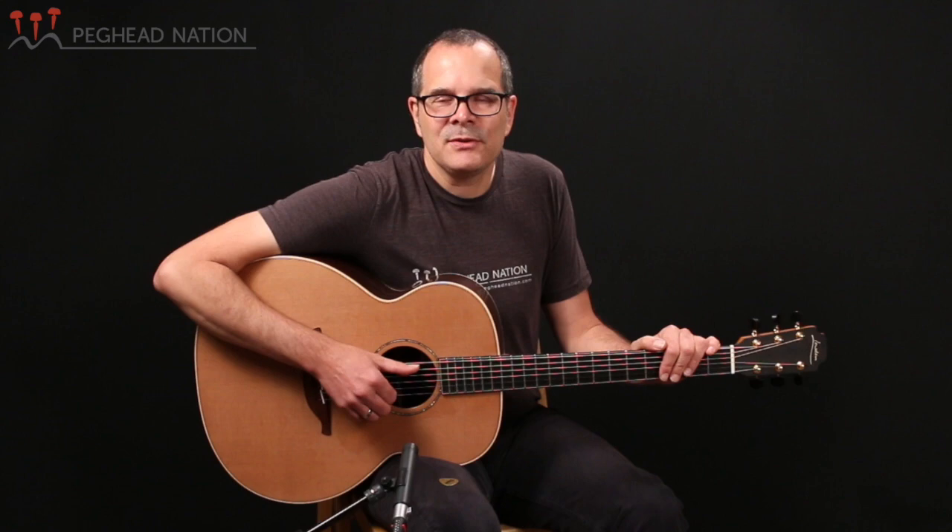Loudon will either have them available at their dealers or build one specifically with custom configurations for you. This particular one was provided to us by Griffin Stringed Instruments in Palo Alto, California — you may still be able to check it out there. There are other guitars like that available at their dealers, or you can go to the Loudon website and check out some of the other Loudon guitars that we've had a chance to demonstrate here at PegheadNation.com. My name is Thea Gurken — we hope to see you soon.